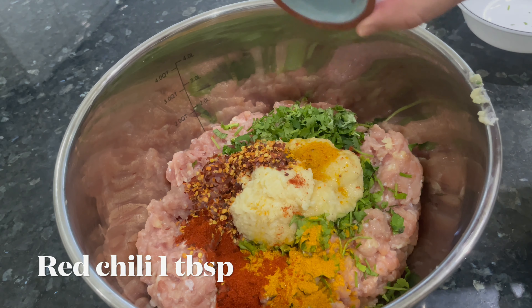I'll be adding two eggs to keep all the keema and mince together so the patties won't be too loose. Now I'll add the Laziza chapli kebab masala I mentioned earlier and mix everything together.